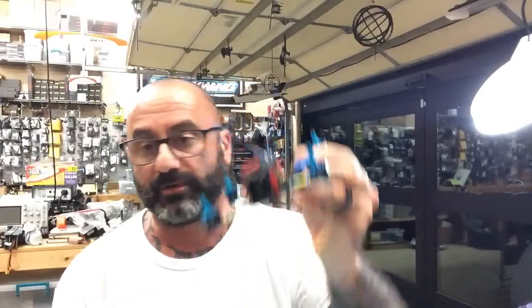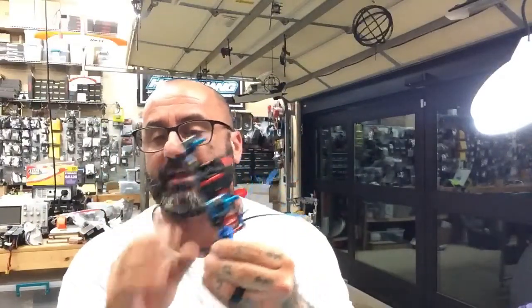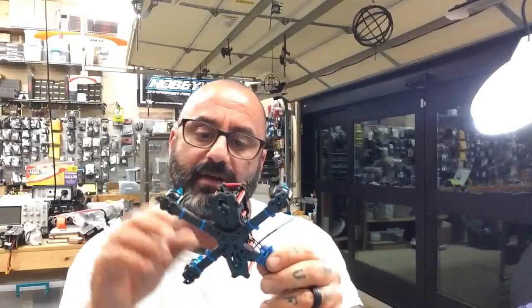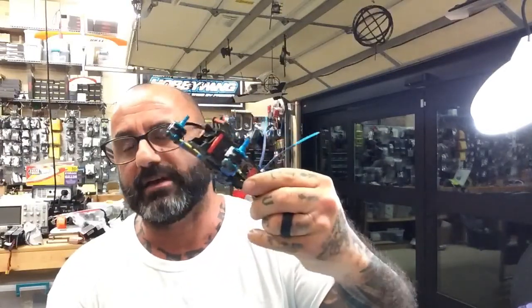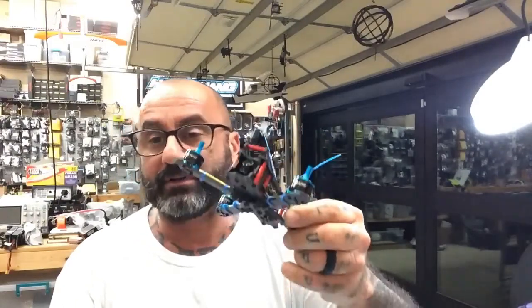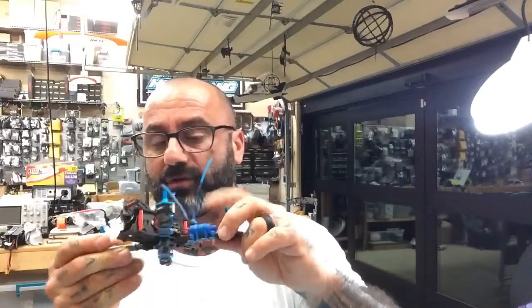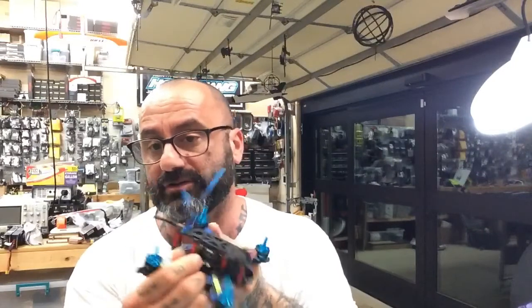It started with a frame that looked basically like this, and then we built it out and put some components on. Video 1 was the frame, video 2 was the ESC — the HGLRC F440 stack. Video 3 was the motors — the HGLRC Flame 1407 3600 kV. Then we did the receiver, the flight controller, and the VTX with the camera. We added the capacitor and everything is pretty much hooked up except for the XT30 connection on the side here.